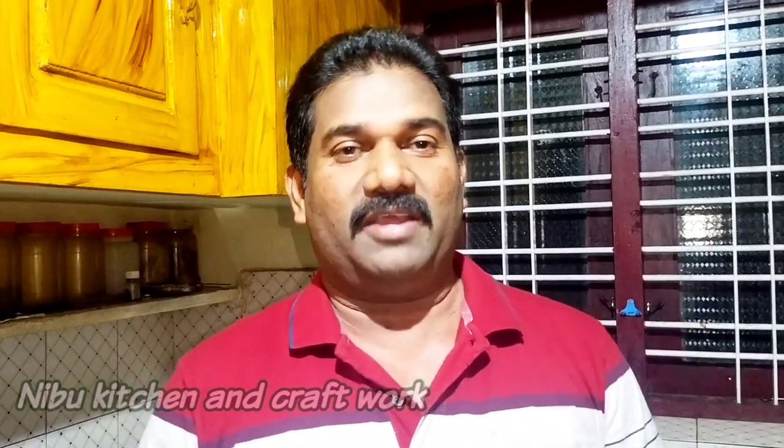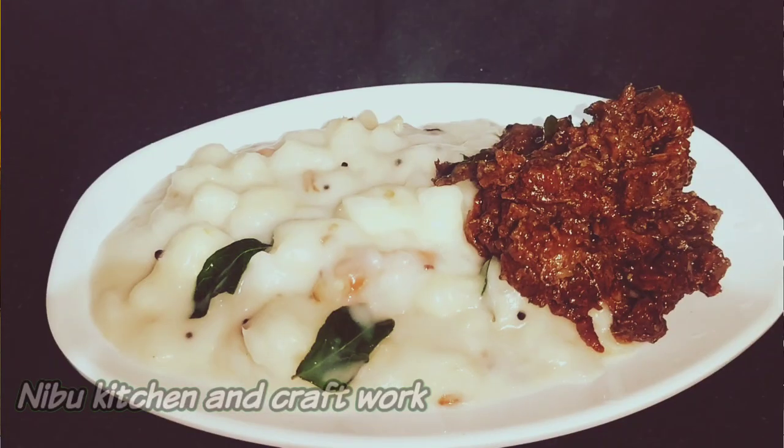Welcome to the previous video. We are going to eat a pāl kappé beef fry. This is the best. We are going to eat a pāl kappé in a pāl kappé.